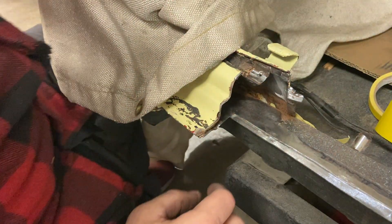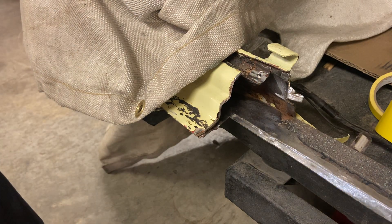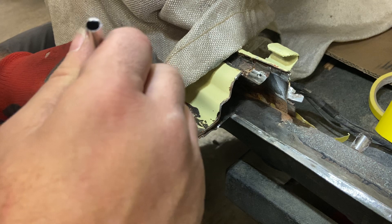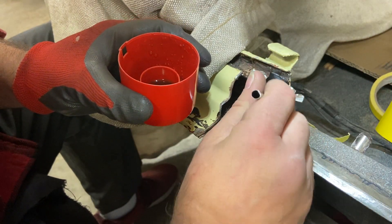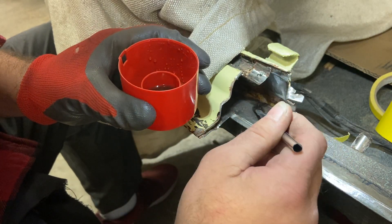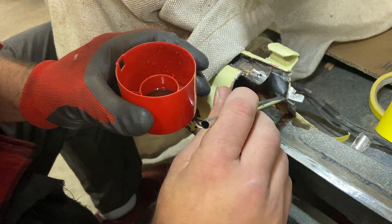All right, seal, seal, seal. We'll see what that does. Again, I'm going to coat down in all in here too, even though it looks a little shiny. There are pits - you can probably see those little pits. So I'll just go ahead and cover all this stuff.